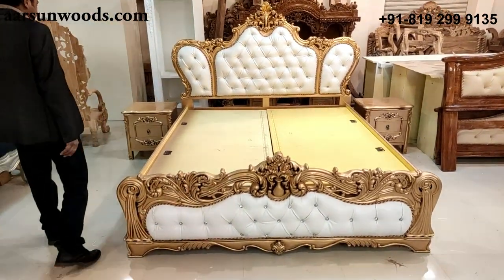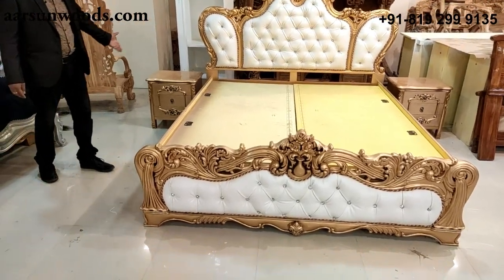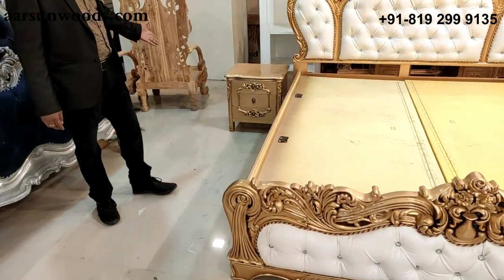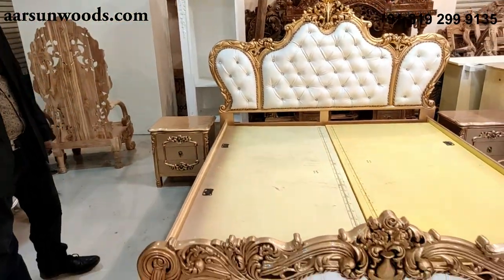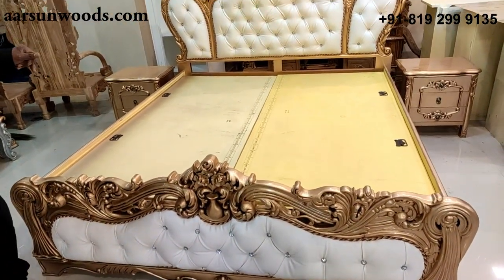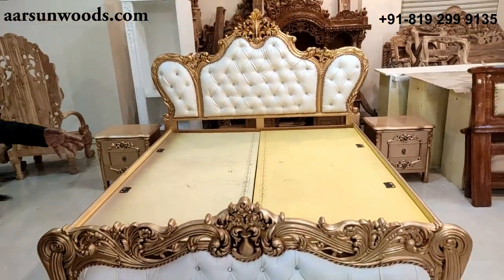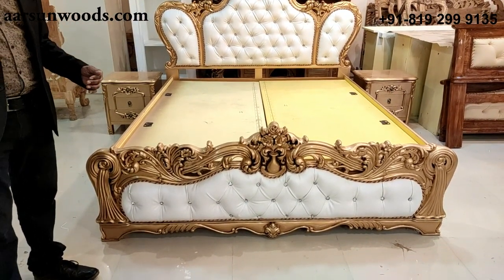This one comes with two standard size side tables and this is with storage. As I mentioned, if you don't require storage we can provide it in fitting also. If you are using a thick mattress — say eight inches, ten inches, or more than twelve inches — in that case storage doesn't make sense.